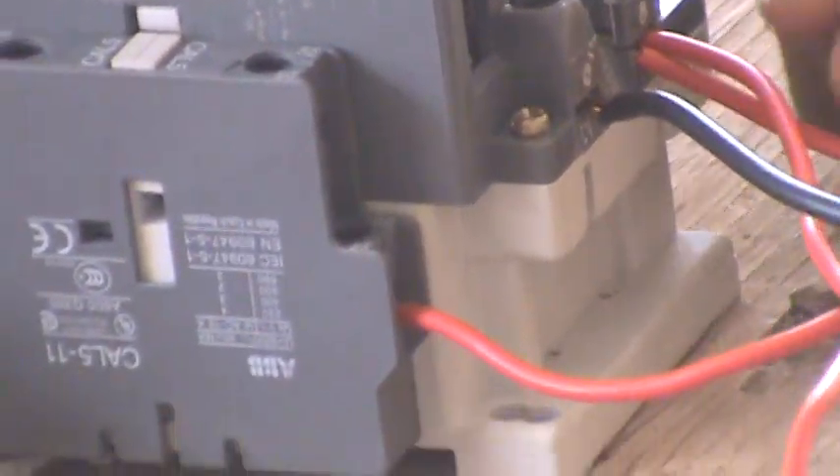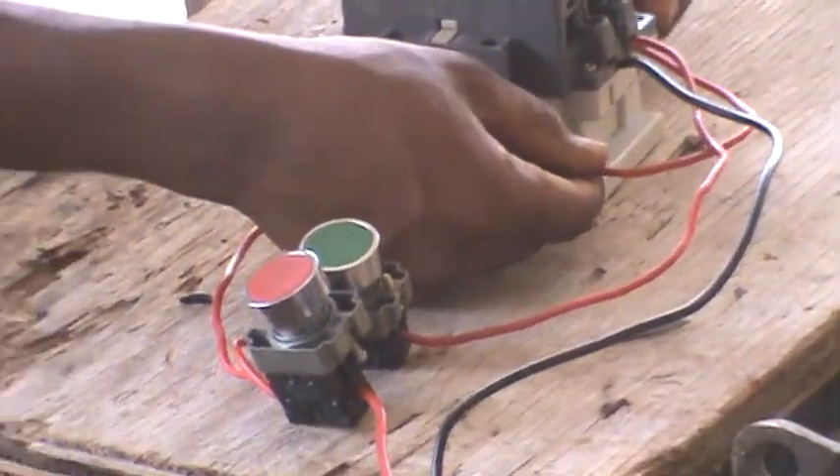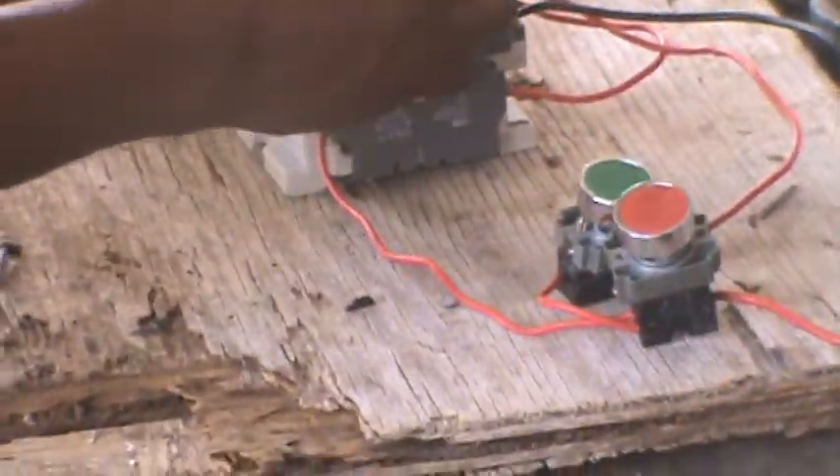As you come out of your coil on the hot wire side, you come back down to an auxiliary — a normally open auxiliary. Keep that in mind. This is where your holding circuit will be: a normally open auxiliary.